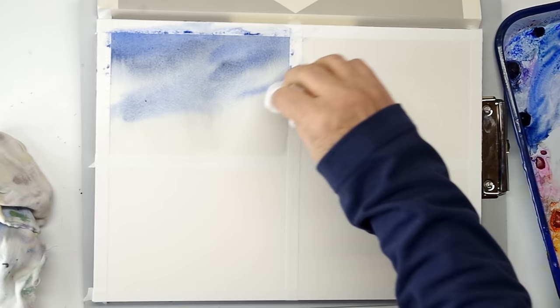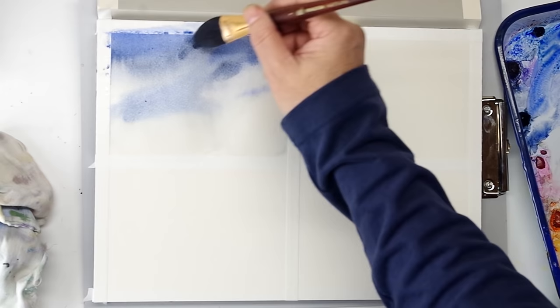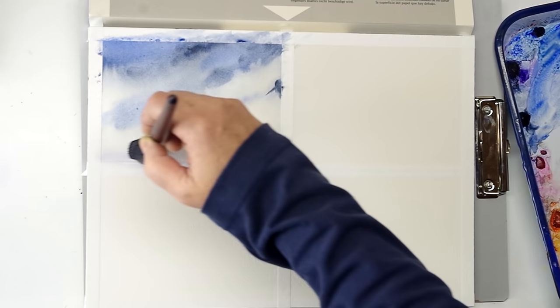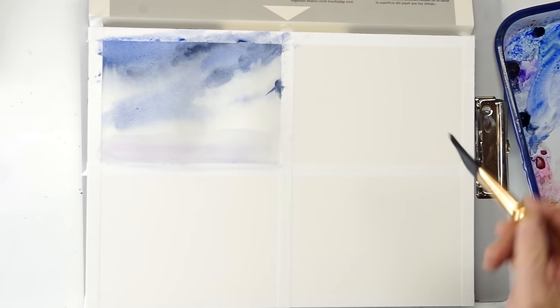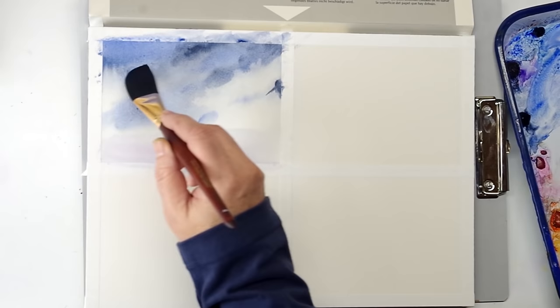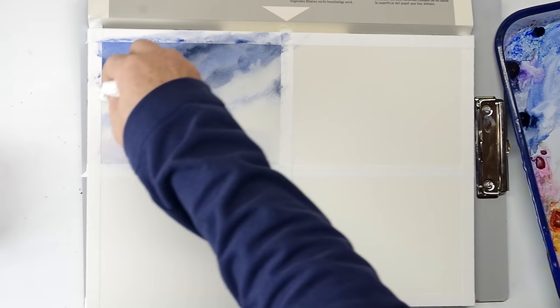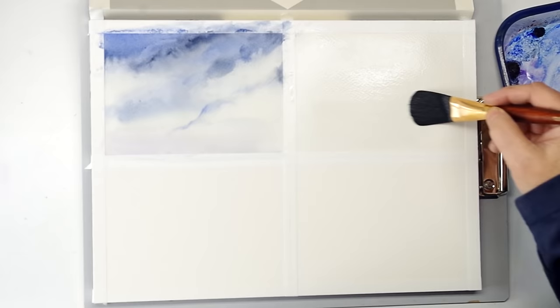I'm using Payne's Gray and Ultramarine Blue, just dabbing the colors in at an angle. This is a paper towel and I'm blotting out where I want it to stay white and where I want the flow to stop. The paper is staying pretty damp so I can continue to work it — as long as there's a sheen it's still workable. I'm toning in a little bit of Dioxazine Purple down at the bottom. Blotting out a few more clouds and I'm pretty happy with that — a quick, nice little expressive sky. I'll let that one dry and move on to the next study.